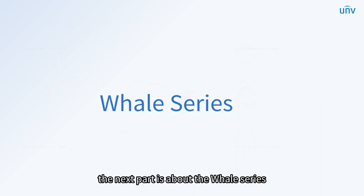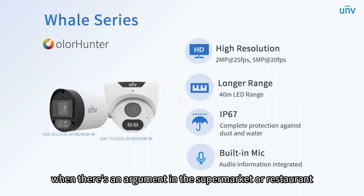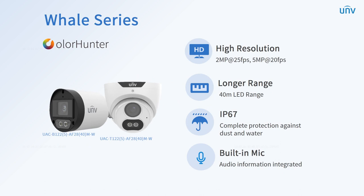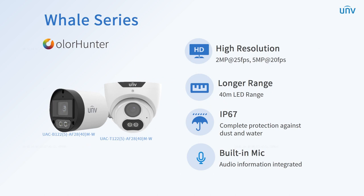The next part is about the whale series. When there's an argument in the supermarket or restaurant, it's hard to make an agreement without audio information. The whale series cameras can help with that. With a built-in mic, it offers reliable multidimensional monitoring. Recorded conversations can be used as evidence to solve the conflict.